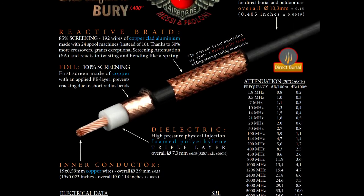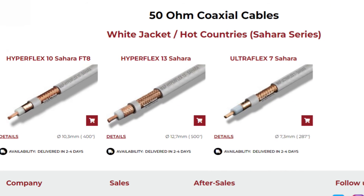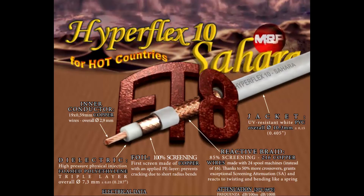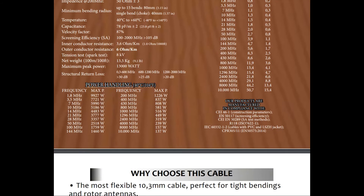The Sahara version was designed so you can run a lot of power through the cable with FT8, which has a much greater duty cycle than sideband. Hyperflex 10 Sahara FT8, released in August 2021, differs from its sibling with an all-copper 216-wire braid, reducing outer conductor resistance by half, and has a white jacket for hot climates and desert-type situations. This ensures very high thermal resistance to continuous carrier transmissions with high power amplification — a best buy for power lovers, though it is heavier than the standard Hyperflex 10.